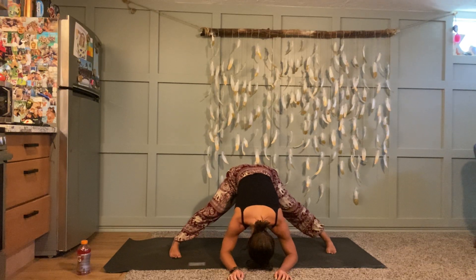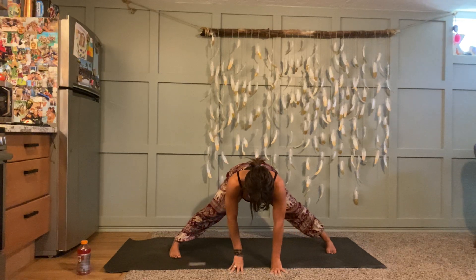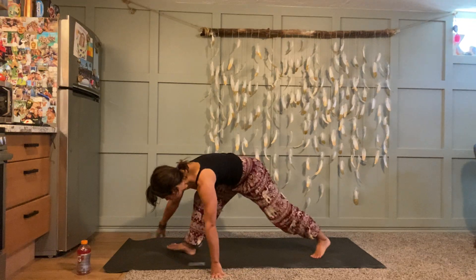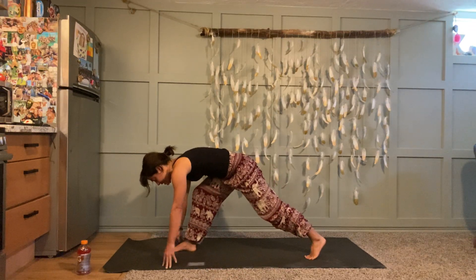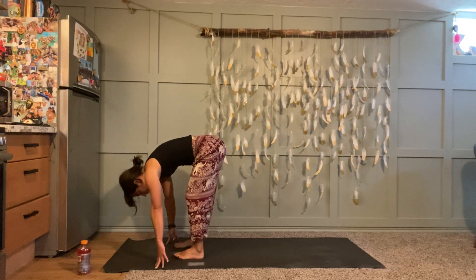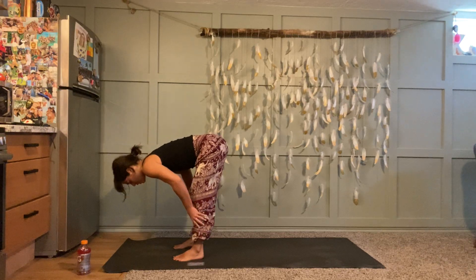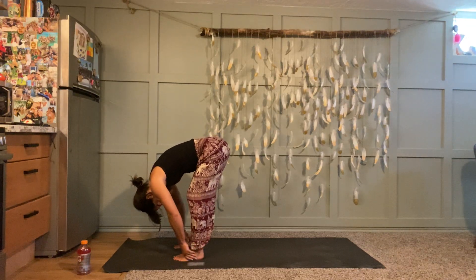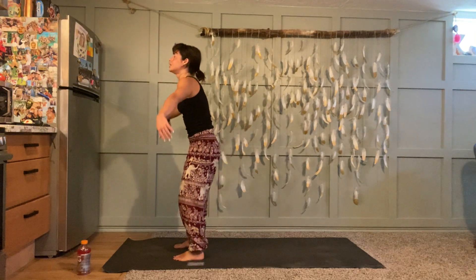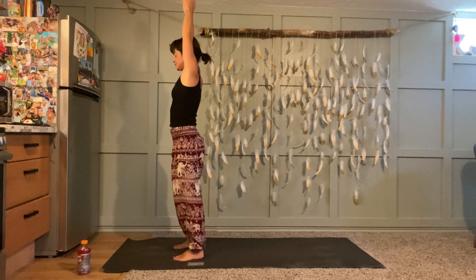Next time you breathe in, find that halfway lift — fingertips can stay on the ground. Crawl your hands to the top of your mat, rotate your toes to face forward, and then just step forward. Forward fold, inhale halfway lift, spinal extension, exhale, root through your feet and rise all the way up. Inhale take your arms up and stretch, exhale hands to heart.